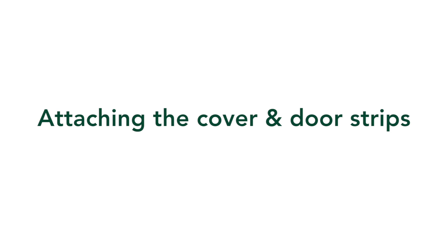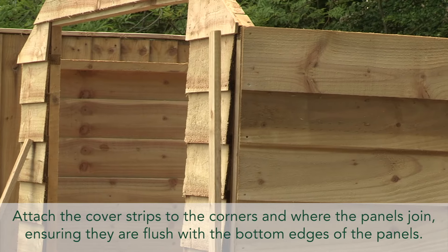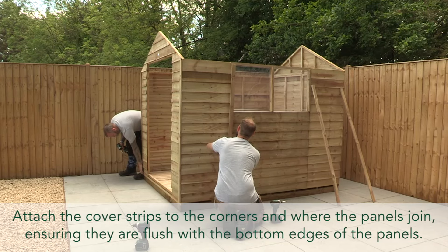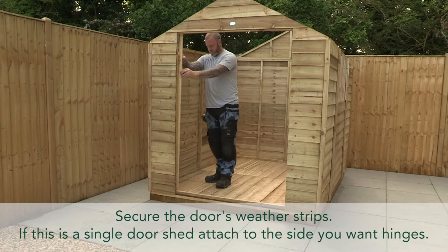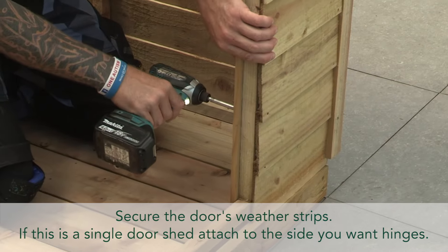Attaching the cover and door strips. Attach the cover strips to the corners and where the panels join, ensuring they are flush with the bottom edges of the panels. Secure the door's weather strips — if this is a single door shed, attach to the side you want the hinges.